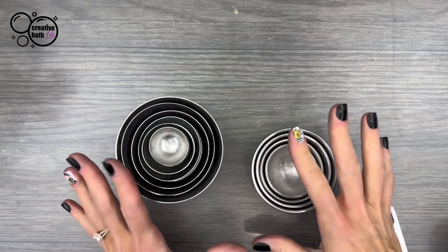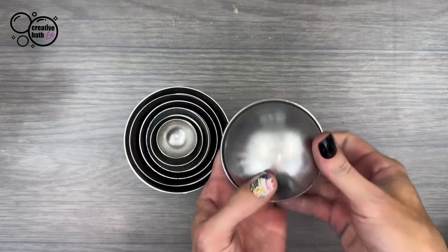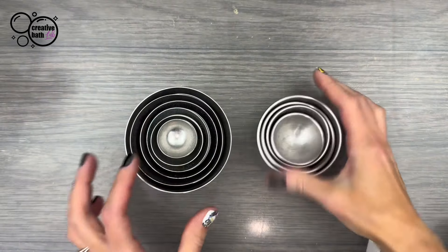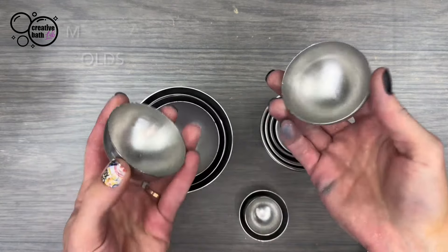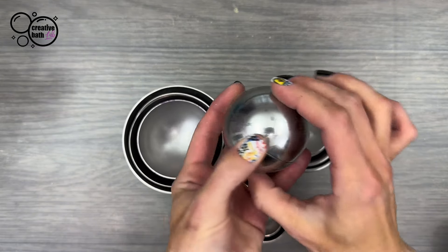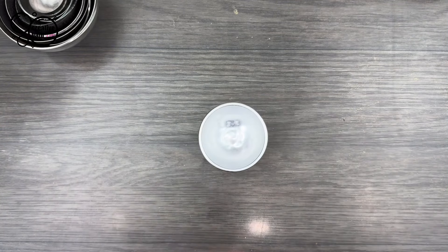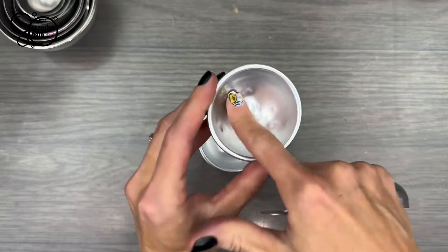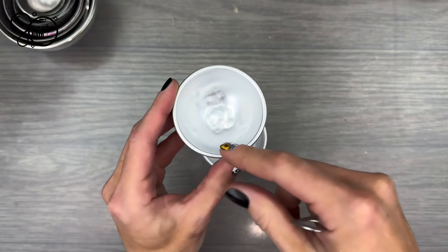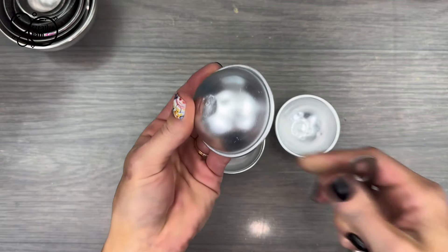For bath bomb molds, I highly recommend high quality stainless steel molds because you have to tap the molds so the bath bomb comes out. They have sets with lips or without — I prefer without. This is my favorite set here and I will link it. When I first started making bath bombs, I bought these cheap tin foil aluminum molds — one tap and it leaves a permanent dent, so your bath bombs come out with all these weird looking shapes. I'll show you on this one — there it is.